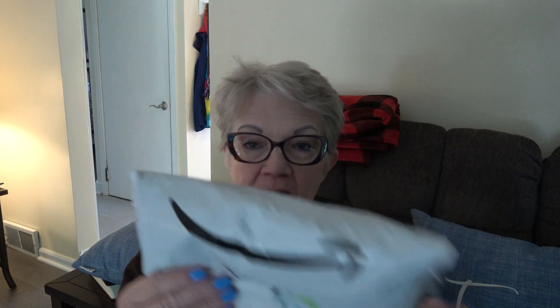I've got about 12 minutes to wait for the bread to finish, so in the meantime I've got a couple of packages from Amazon. Let's take a look and see what's in them. I've ordered a lot of stuff so I don't totally remember what everything is.